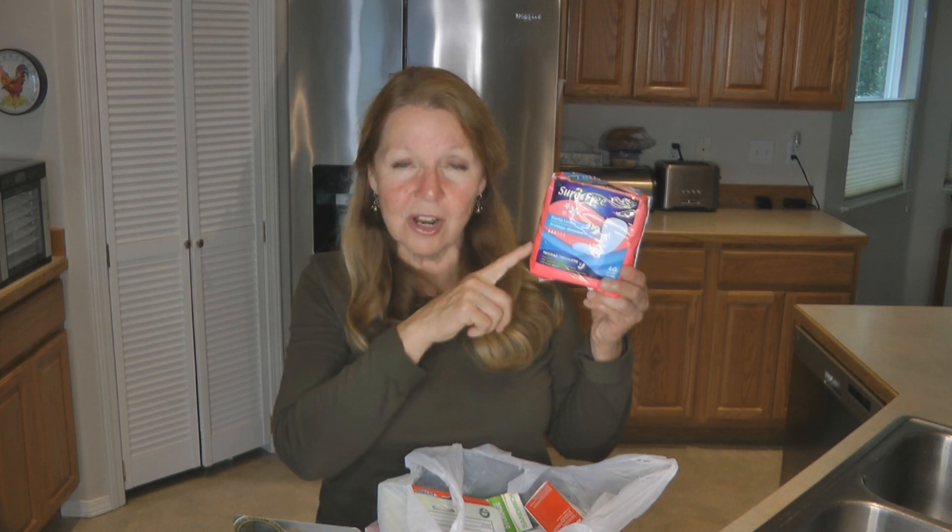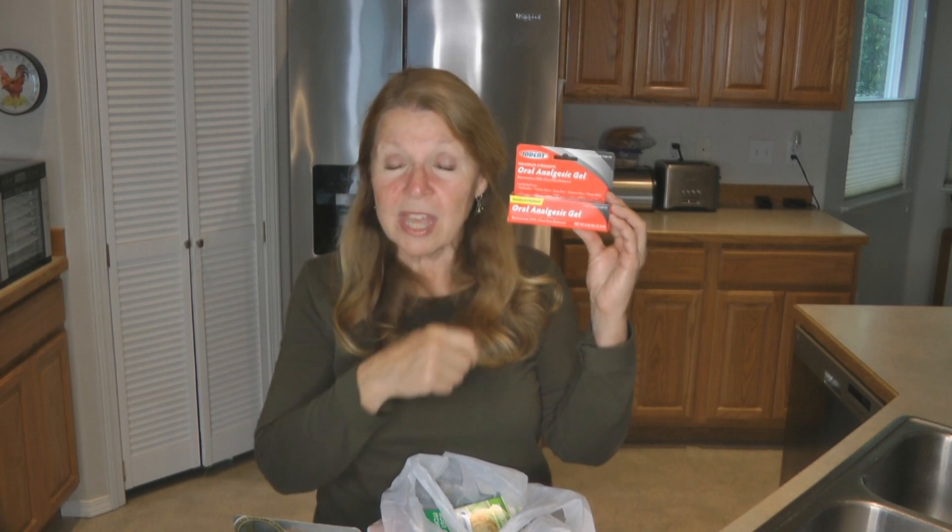Some feminine hygiene products — you can also put these as a layer in your shoe if you need cushioning, so there are other uses besides just what we traditionally think of. Here's oral analgesic gel, so if you ever have a toothache or a sore in your mouth, that would be something handy to have on hand. That'll be very handy to add to my first aid supplies.